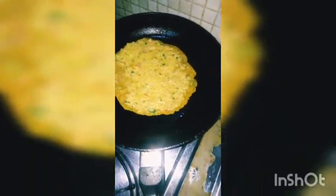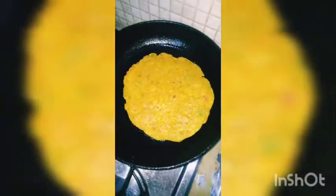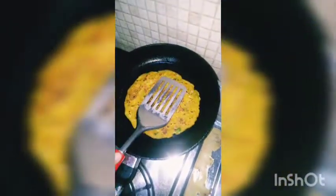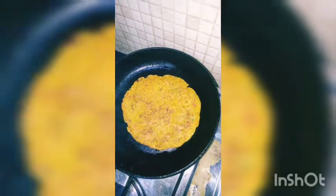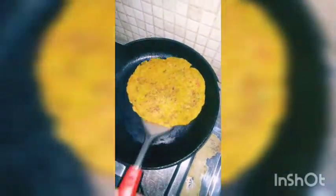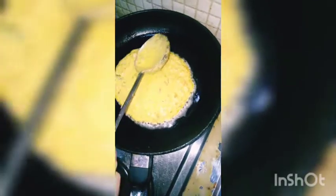Heat the pan and add 2 spoons of oil. Pour the batter in a circular shape. Remember, guys, you have to keep the heat on medium. Wait for the surface to dry on the top side, and after that you have to flip it so that it cooks well on the other side too.